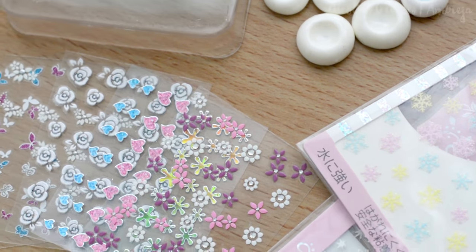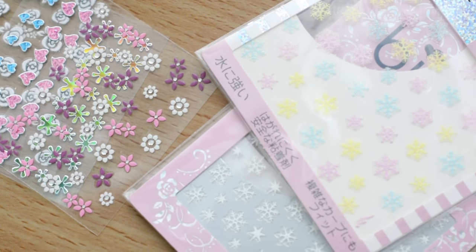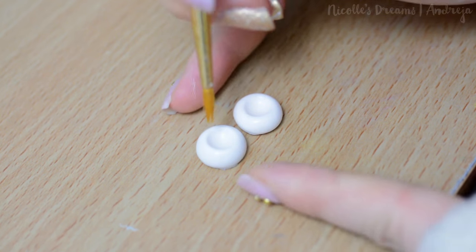There are many ways to color the eyes and today I will show you a few different options. I start by applying a thin layer of Liquitex Matte Medium. This is to create a nice texture for our materials to stick on.